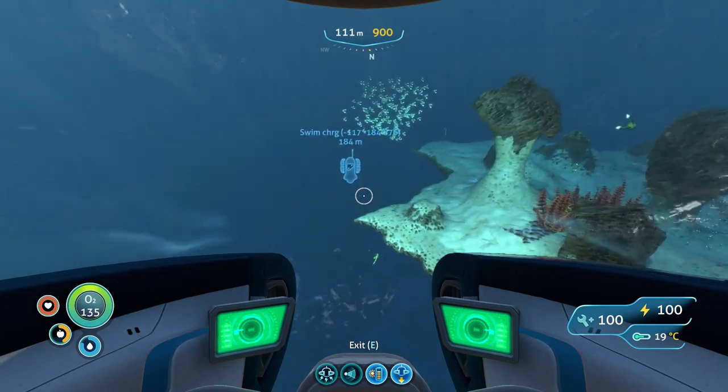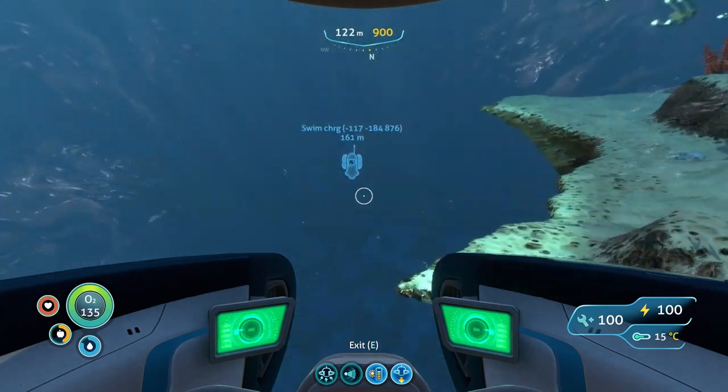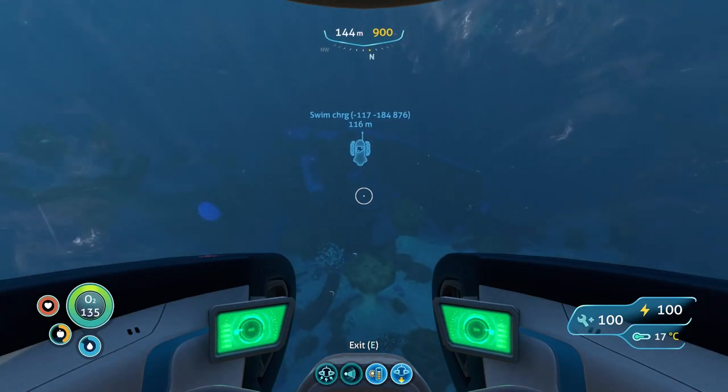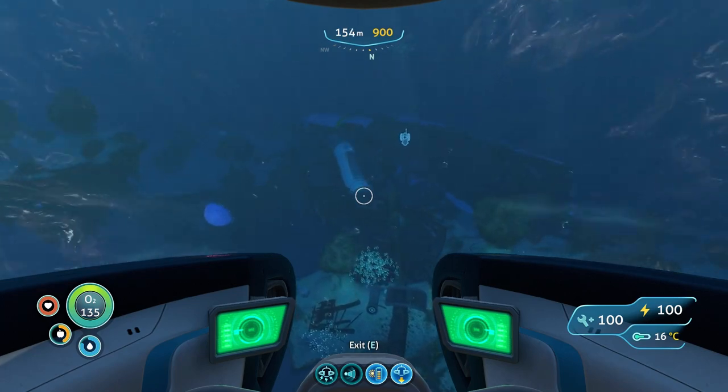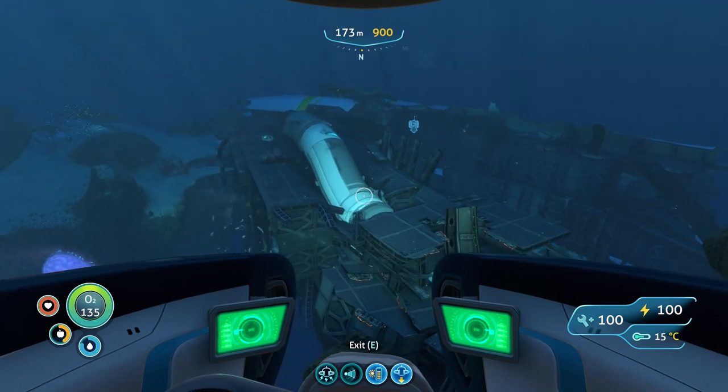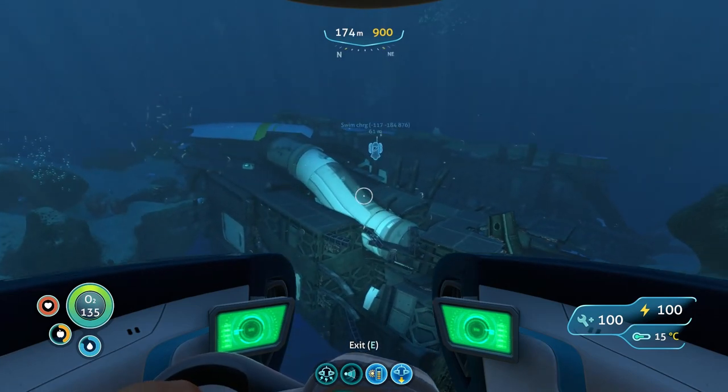There's a whole video showcasing what gear you should have on or off to make sure you get the most out of them. But that aside, I'm just showing you how to get the swim charge fins because I'm a collector and a perfectionist when it comes to this game.